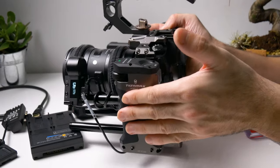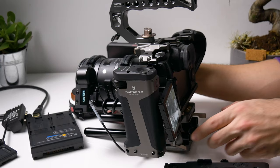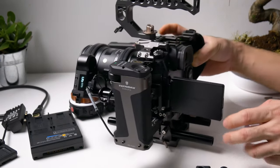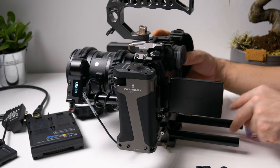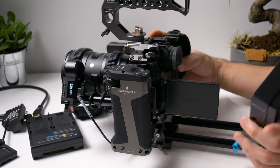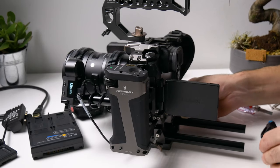Now we can install our V-mount battery. Let's take the rods a little bit backwards so we'll have some space. I hold it like this, use the flip screen, and pull the rods back as far as I can. I want to be able to open this flip screen — that's my measurement. Then I can place the V-mount adapter. Let's secure these rods first, then it will be easier.